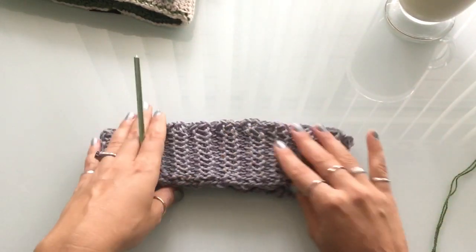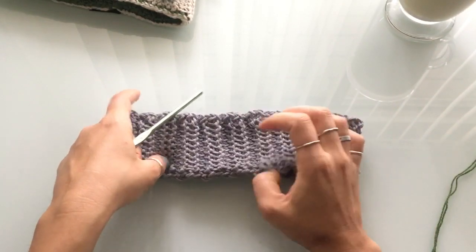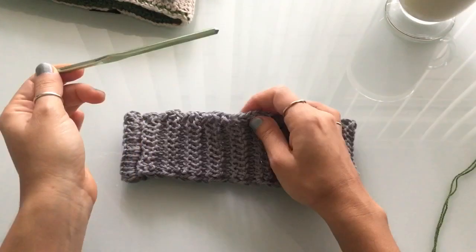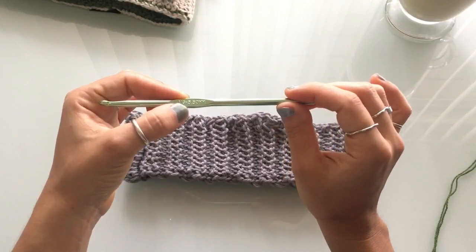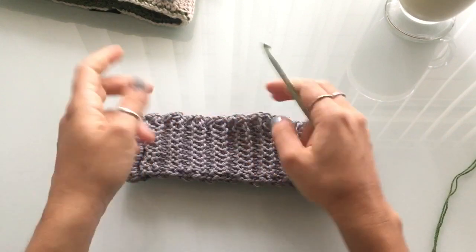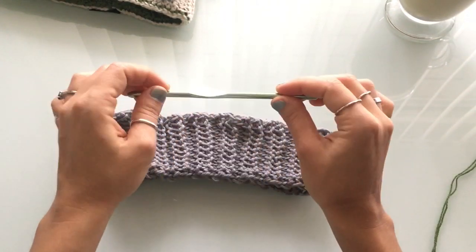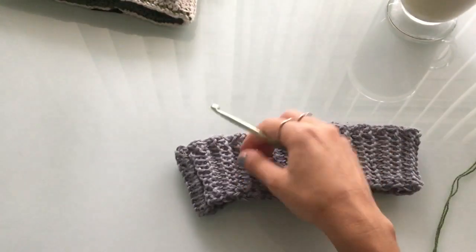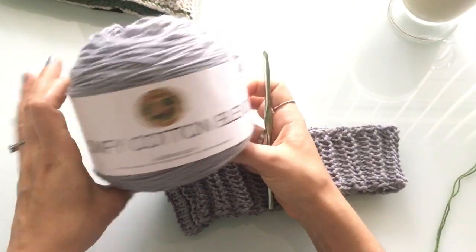For this yarn — a size 3 — you can also use the same size hook for a size 4. If you're using a light or medium yarn, I would use a 5.5 millimeter hook (an I hook) or a 6 millimeter hook. If you want the stitching to be a little tighter, go with the 5.5; otherwise go with the 6 millimeter hook.